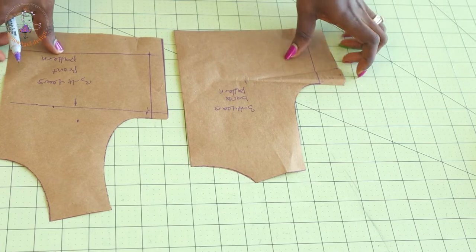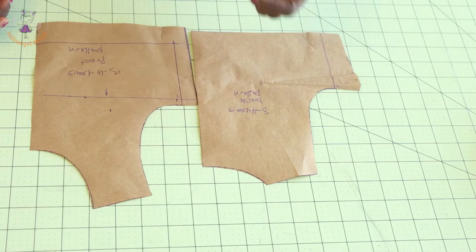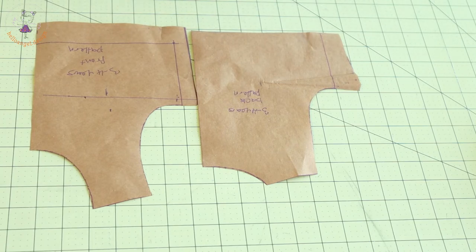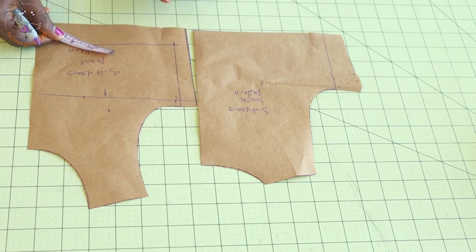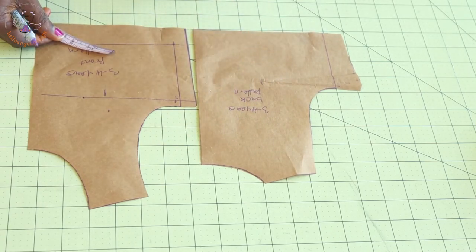First, you need to grab your front and back pattern paper. This is my front pattern paper and this is my back pattern paper. If you don't know how to make a basic pattern paper, I'll put the link in the description box below. What you're going to do is add a few centimeters at the waistline, because this dress has a button loop at the center back.